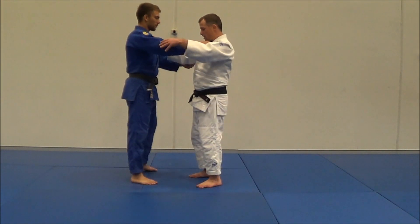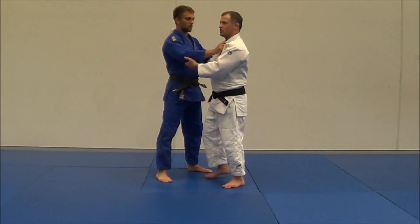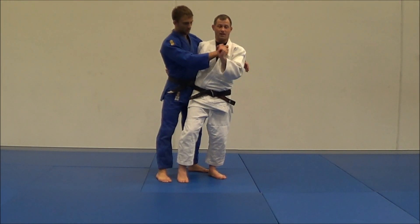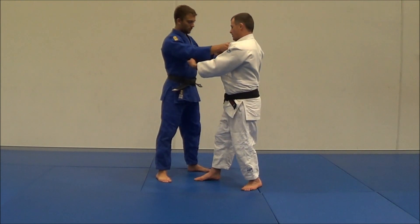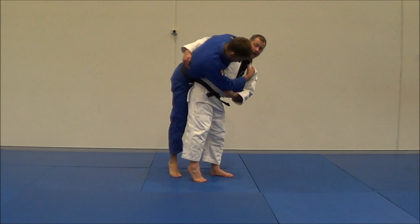I learned this a few years ago because I got taught, and maybe like you did, that Uki-Goshi is one hip and O-Goshi is two hips. But that's not entirely accurate. With Uki-Goshi, when I come in, I grab here and I lift him up in the air, and then I throw.